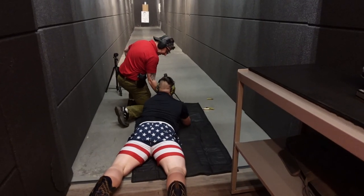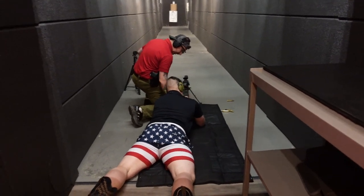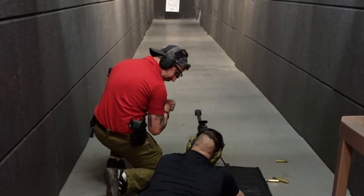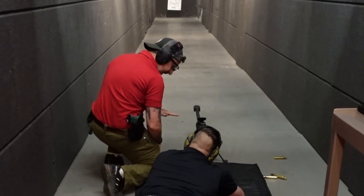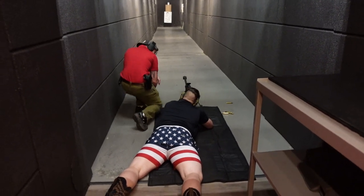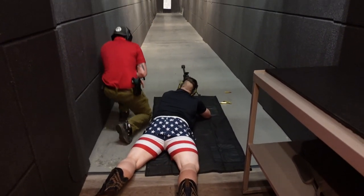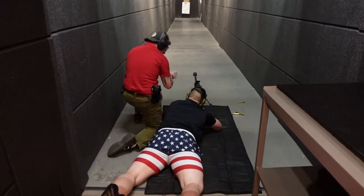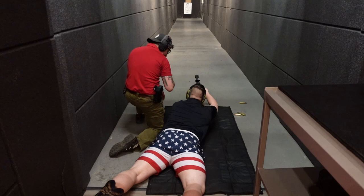Your right hand is going to be on the pistol grip here. Your left hand is going to be on the back of the stock here — like that, exactly. Pull it into your shoulder nice and tight. The tighter you have it into your shoulder, the less the recoil is going to mess with you. Recoil is not going to mess with you much at all. Okay, here's Mark, our new cameraman from the Netherlands — as you can see clearly. Take a deep breath. Go ahead and grab that charging handle, rack it back and let go.